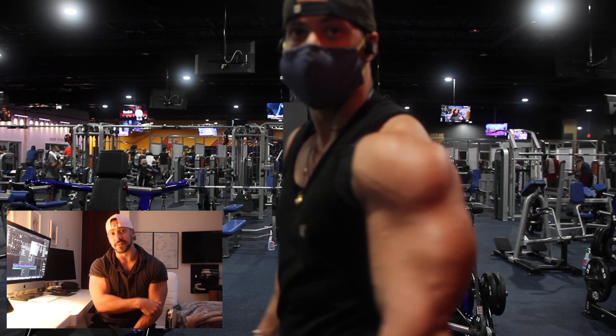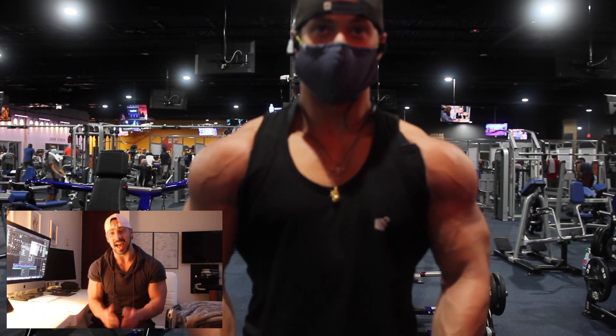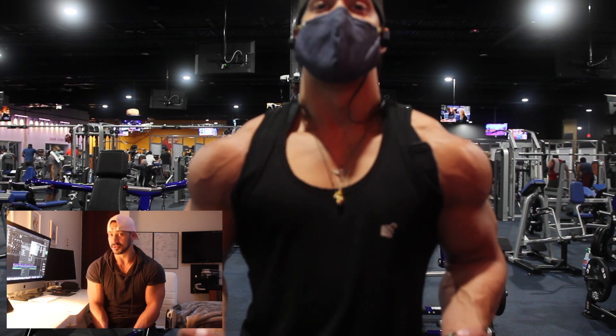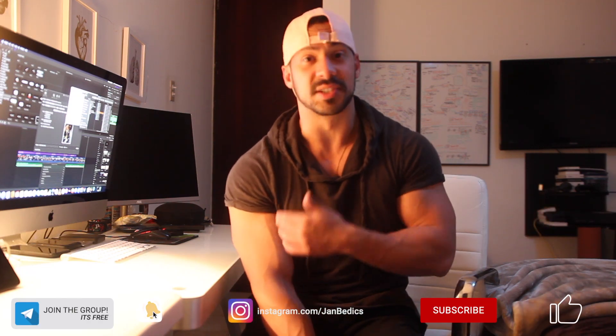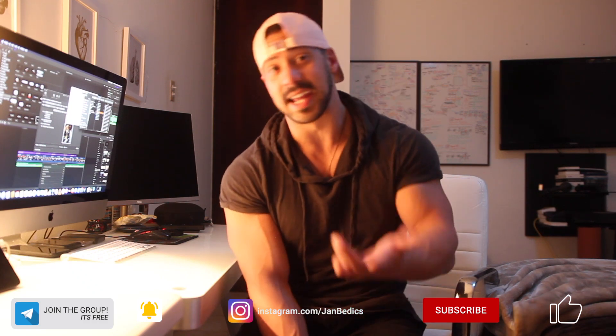If you want to do a finisher, watch the other video I just uploaded before this one and add it to the routine — you're going to love the results. Let me know in the comments what you thought about the routine. Remember to join the Telegram group where you can ask me any fitness-related question for free. Remember to follow me on social media, like, comment, share, subscribe, and I'll see you in the next video.